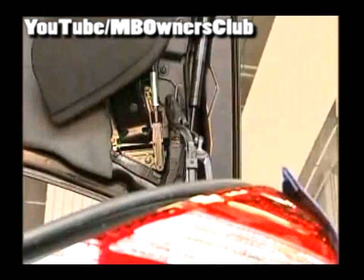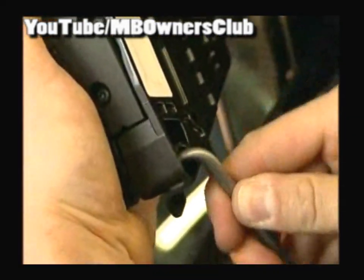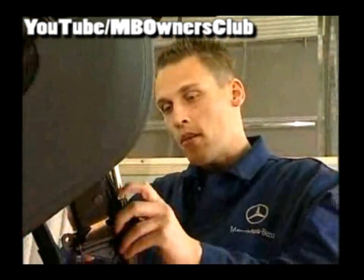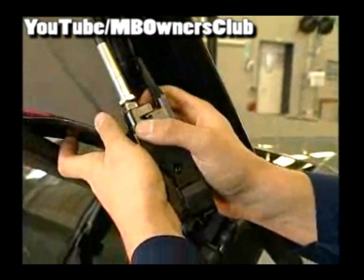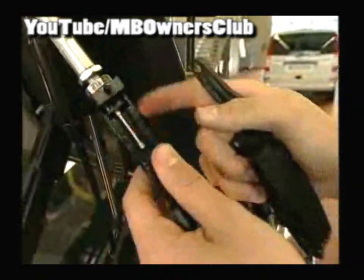Disconnect the electric connection and then unscrew these three nuts. Now you can take out the complete part. In the next step, with a Torx T30, unscrew two Torx screws at the back of the bearing plate. Now separate the side flap and the bearing plate, making sure that the side flap, the bearing plate, and the gear wheel come undone. The gear wheel can then be easily taken from the bearing plate. Finally, disconnect the bearing plate from the bowden cable.